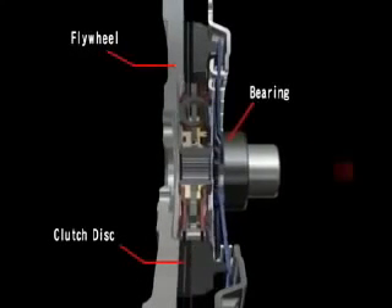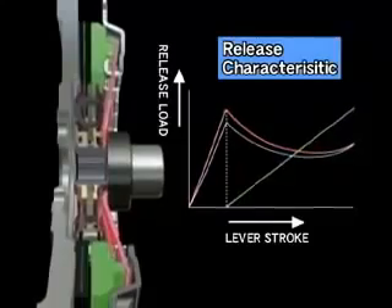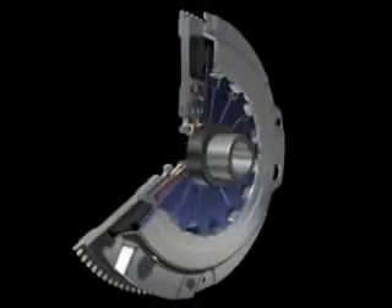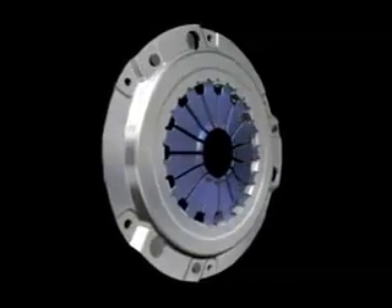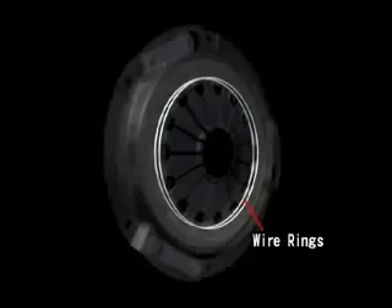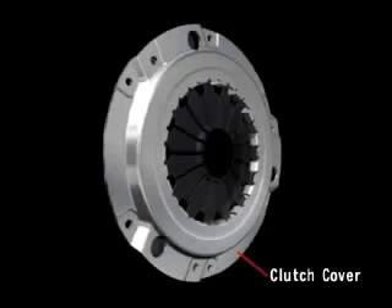The release load of the diaphragm spring and pressure plate travel when the clutch disc is disengaged is shown by this graph, which is called the release characteristic. The other parts that comprise the clutch cover assembly are wire rings that serve as the fulcrums for operation of the diaphragm spring, strap plates that secure the pressure plate, and the clutch cover itself, which contains all of these parts.